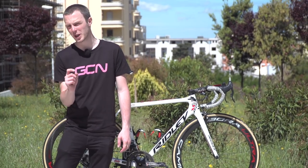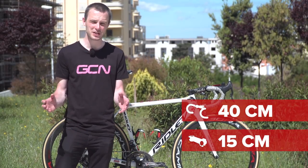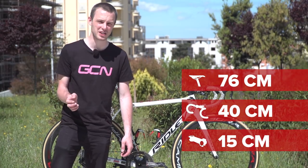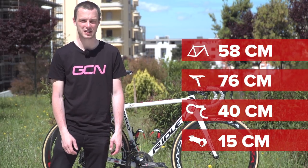Starting at the front of Greipel's bike, he's running a massive 15 centimetre stem. His handlebars are actually quite narrow at 40 centimetres centre to centre — that's for aerodynamics. His saddle height comes in at around 76 centimetres, and his reach, with that long stem, is very long at 58 centimetres.